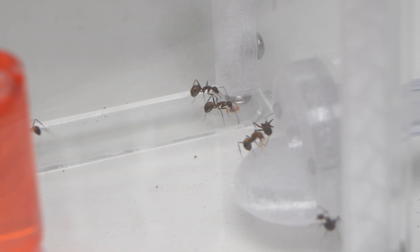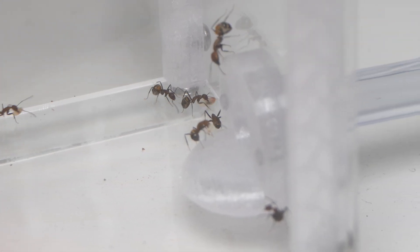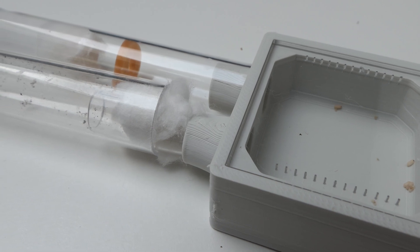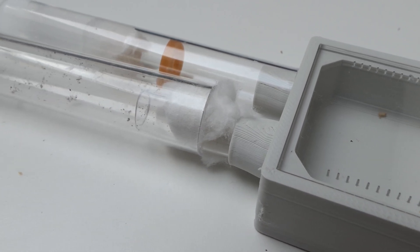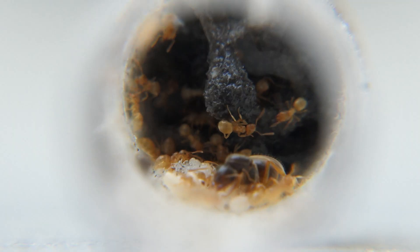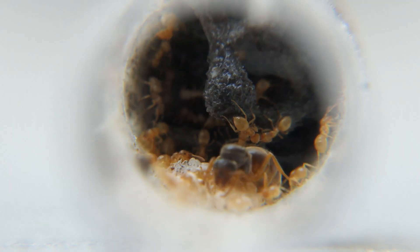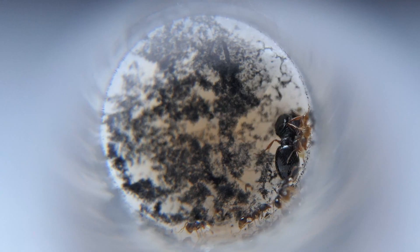Without further ado, let's start with the question I get asked most: how to move ants from a test tube into a new test tube. The main reasons why people want to move their ants out of a test tube is because of mold in the test tube, or the test tube has run out of water. The mold isn't a huge problem, but no water is.